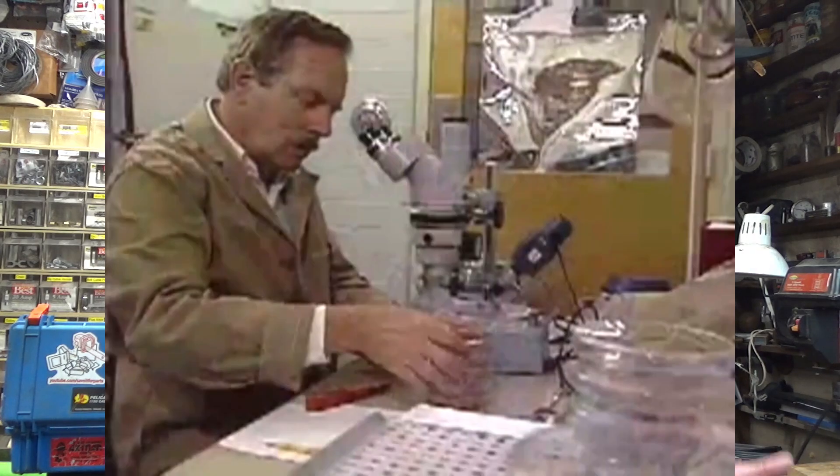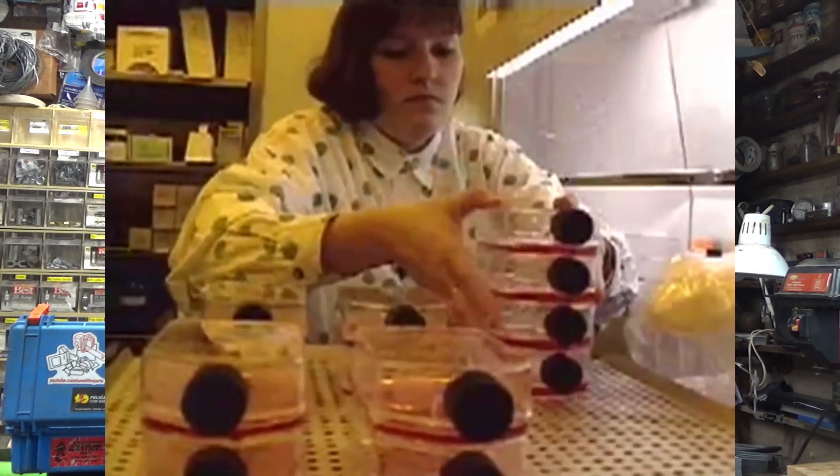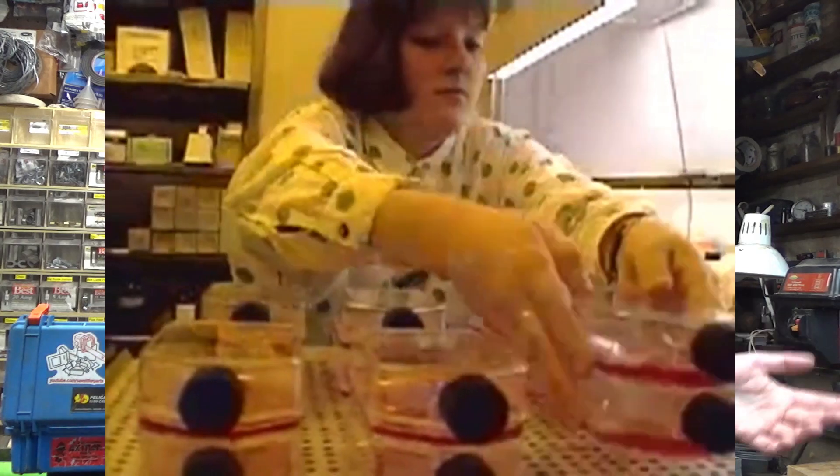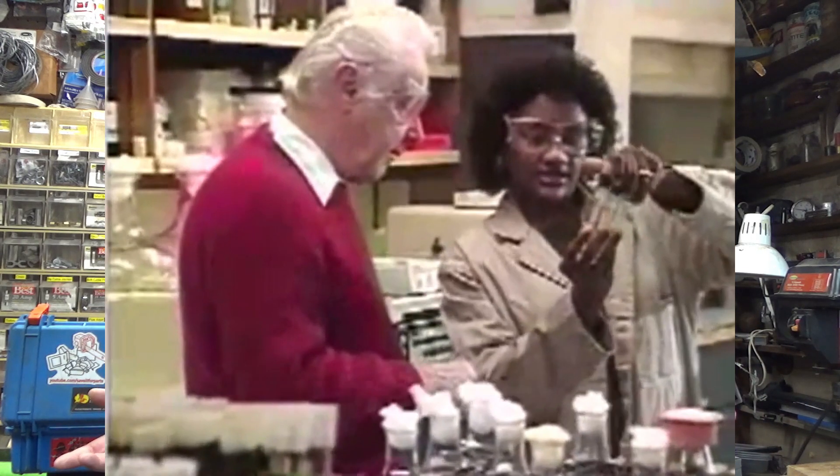To add even more complexity, this DNA sequencer doesn't actually take a random DNA sample and produce a result. It's just a step in the middle of the whole DNA analysis process. I would need a bunch more lab equipment to do the precursor steps and the after-processing steps to get anything out of this.